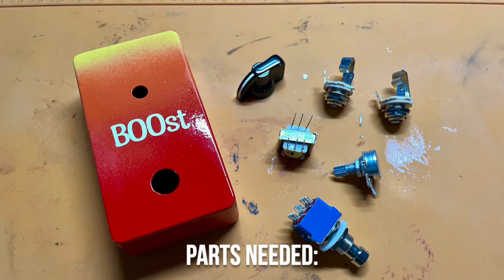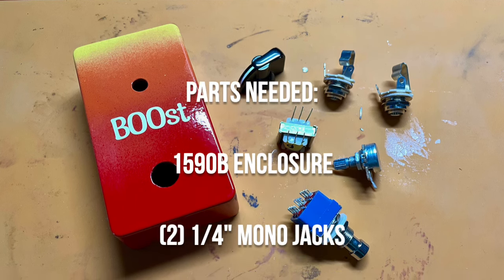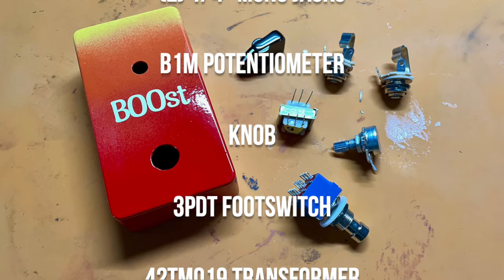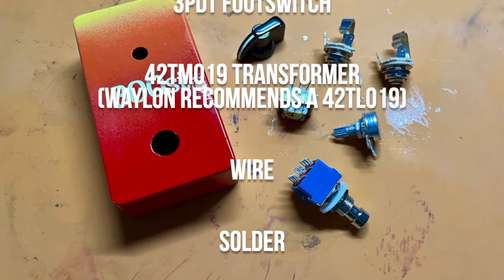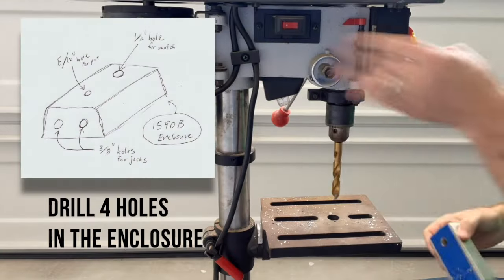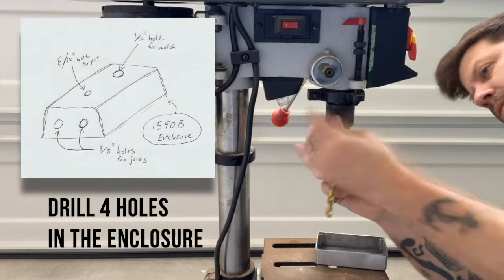So that's what I did. The parts I used for this: two quarter-inch mono jacks, a B1M pot, a knob, a 3PDT foot switch, and the transformer — in my case the TM019. Then you need some wire and solder, and that's about it. Very, very simple.